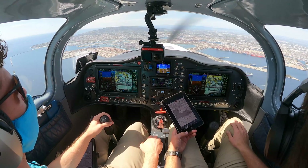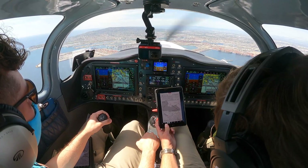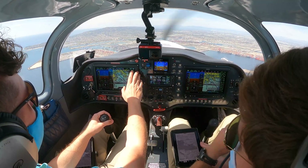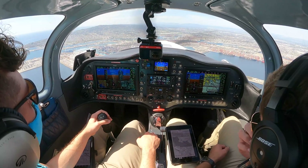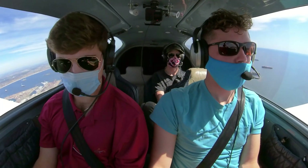5 Whiskey Tango. Yeah, I got him in sight. Okay, traffic in sight, 5 Whiskey Tango. Minimums are set. GPS, you can go full screen. 5 Whiskey Tango, contact 133.07. Over to tower. Good day, 5 Whiskey Tango.